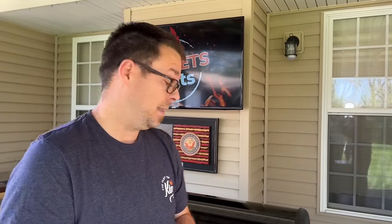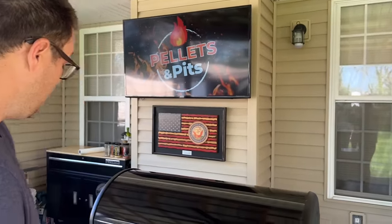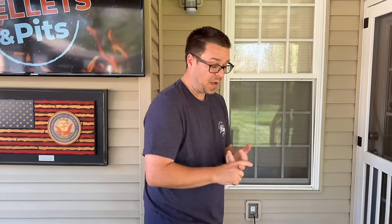If you open the lid, the temperature dropped. If you close the lid, it climbed back up to 250 or 260 and absolutely stayed there. My overall thoughts — it's heavy. I think it's well put together. I think they've thought about features that most pellet grill owners have had frustration with in the past. It's a pretty unit. I like it. The little hooks on the back are a nice touch — just the little features.